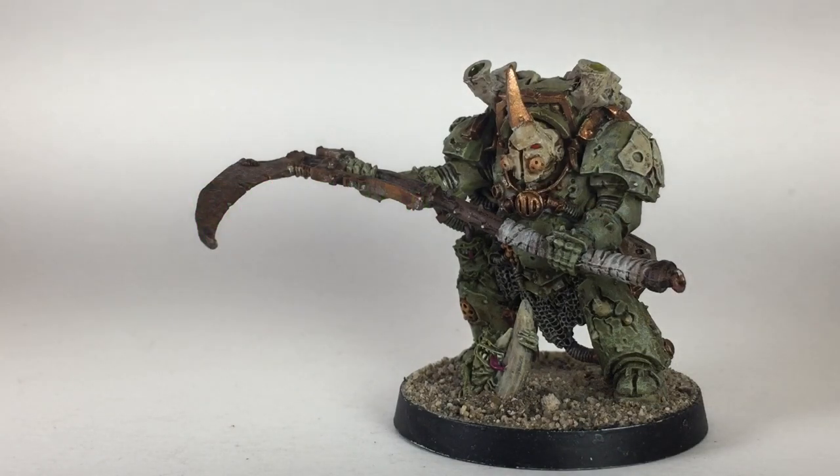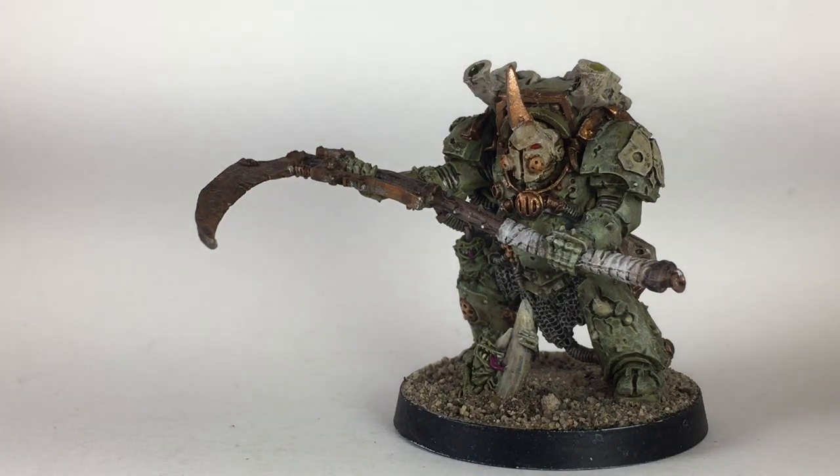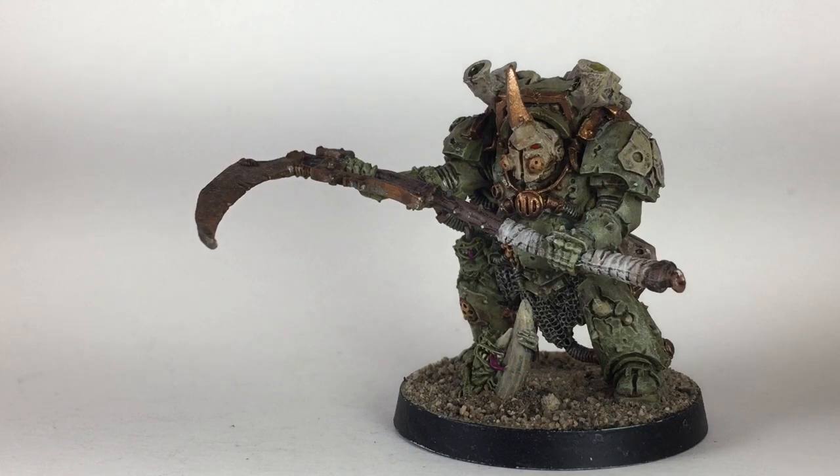This is a painting video on how to paint Typhus. We've painted him up and this is what the end result is. If you think this looks good and you want to paint one up yourself, it is the older model but the newer model isn't that much different. If you like this video please feel free to stay tuned.